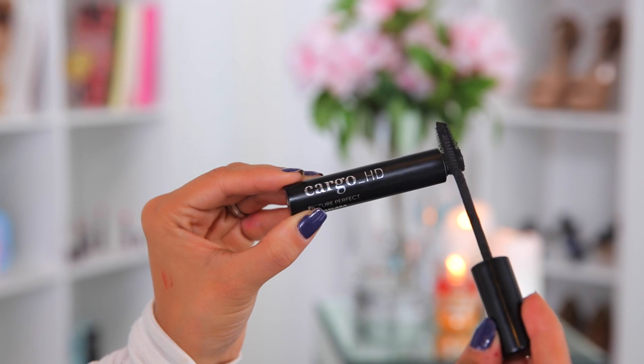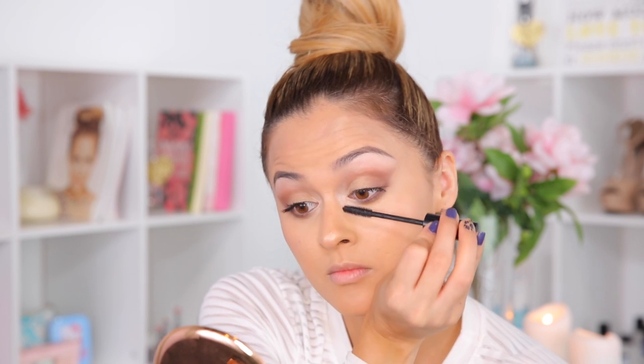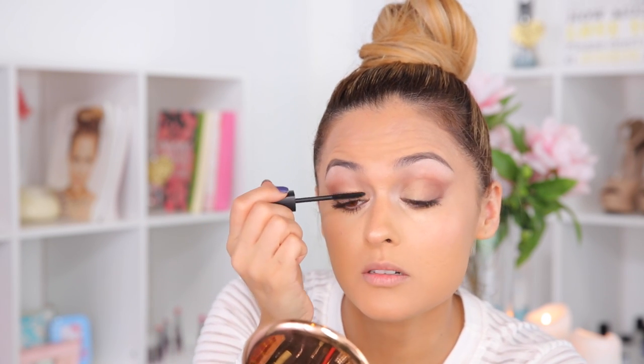To lengthen my lashes, I'm trying out the Cargo HD mascara today. To grab the bottom lashes easier I'm going to use a smaller brush from Vincent Longo. That's why I love the Vincent Longo mascara — the formula is dry so it holds your curl. It's one of those mascaras I'm going to keep going back to. I'm going to do my other lower lashes and then we'll move on.